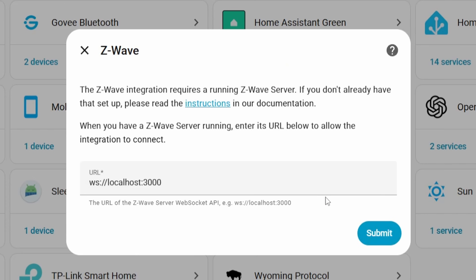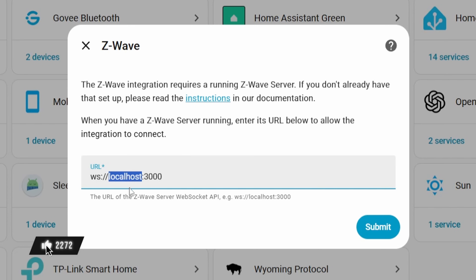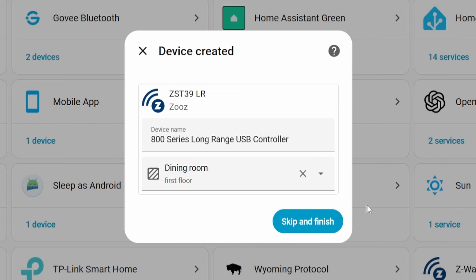We do not want that — that's the default Z-Wave built into Home Assistant. Make sure you uncheck it and then click next. It'll show a box with 'WS' and then a bunch of text after it. Remember that hostname we copied earlier? This is where you paste it in — replace where it says 'localhost' with that hostname. It should look something like that when you're done. Leave the rest alone and click submit. That will connect Home Assistant to Z-WaveJS UI, and now we can actually add a device and see it automatically added into Home Assistant.